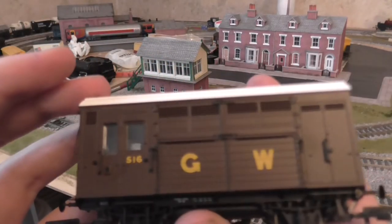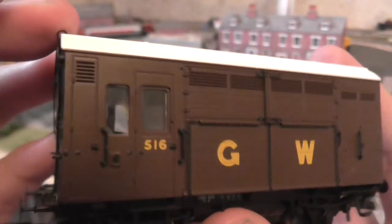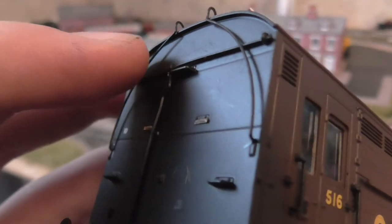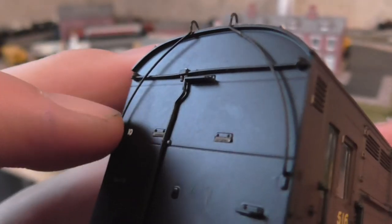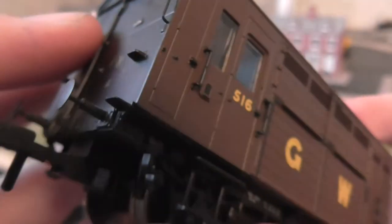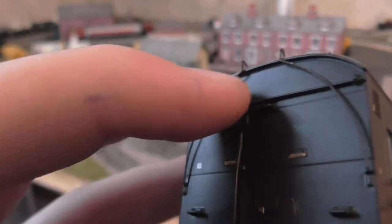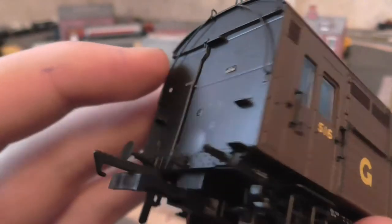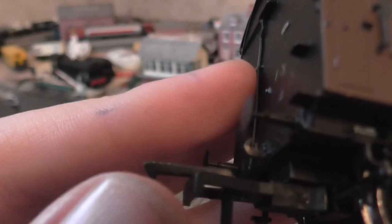Exactly the same on the other side, just the other way around. Now this is amazing — look how fine that detail is, and that's separately fitted, believe it or not. That is separately fitted detail. And look how fine the buffers are. That's really nice.